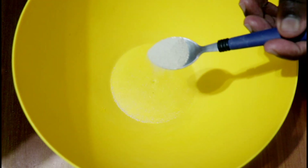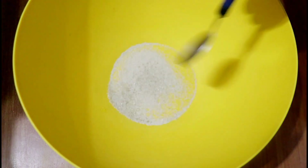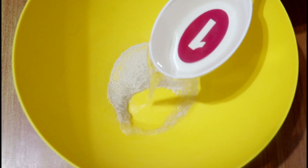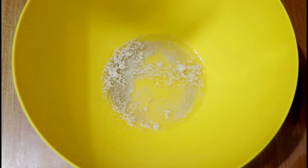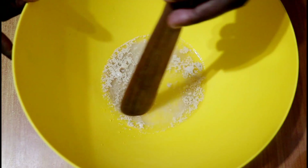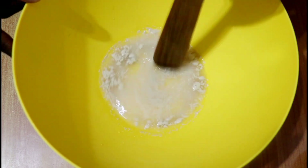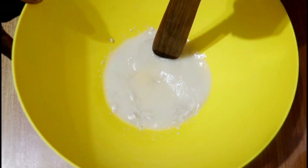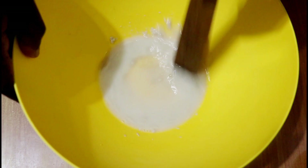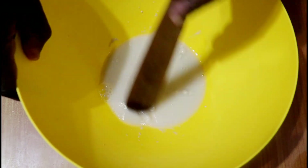In a suitable bowl, begin by mixing three-quarter teaspoon of yeast together with half a teaspoon of sugar and some of the warm water. Mix this until well combined, then set aside to allow this mixture to proof for about five to ten minutes. We want to make sure our yeast is good — not dead but alive — so that it will cause our bread to rise. Set aside and allow five to ten minutes.